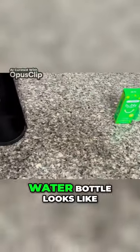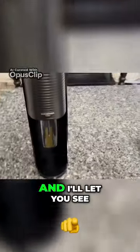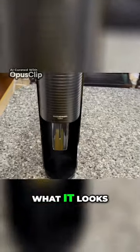And that's what the water bottle looks like, and I'll let you see what it looks like.